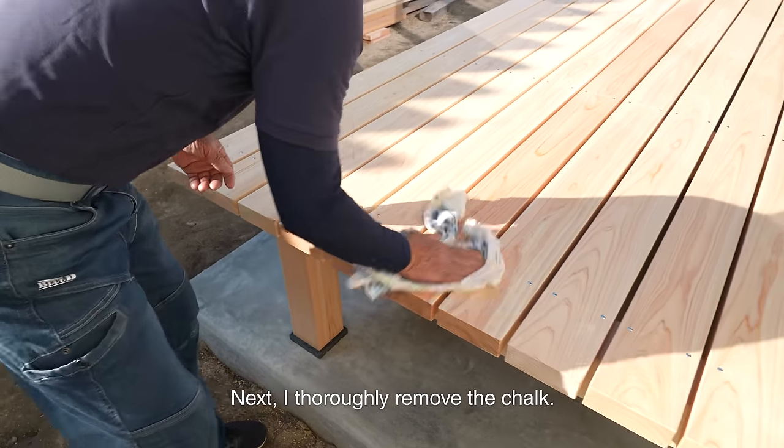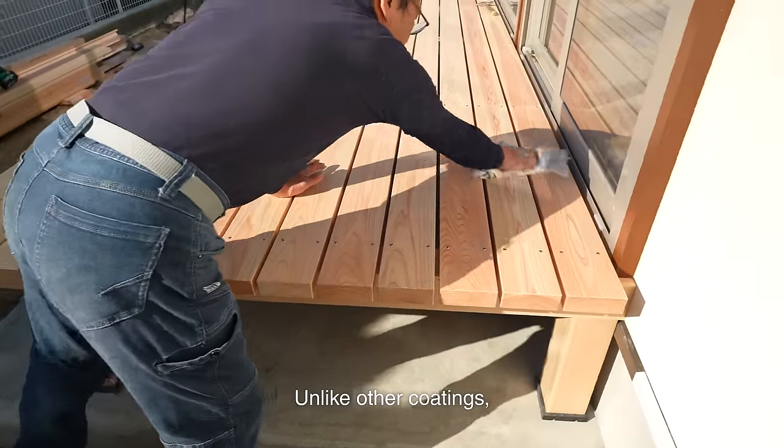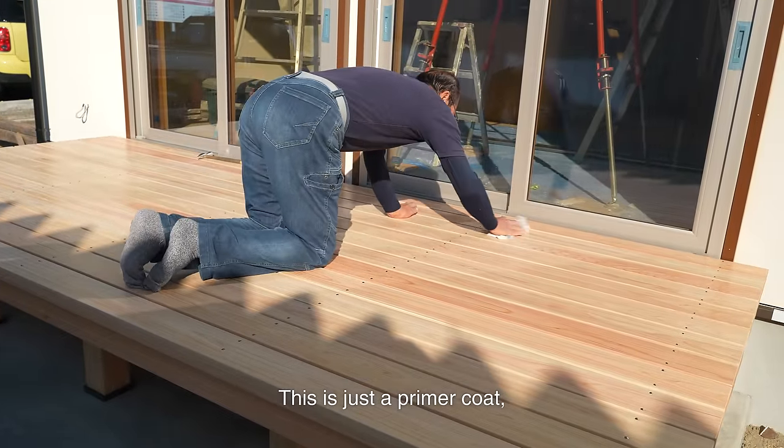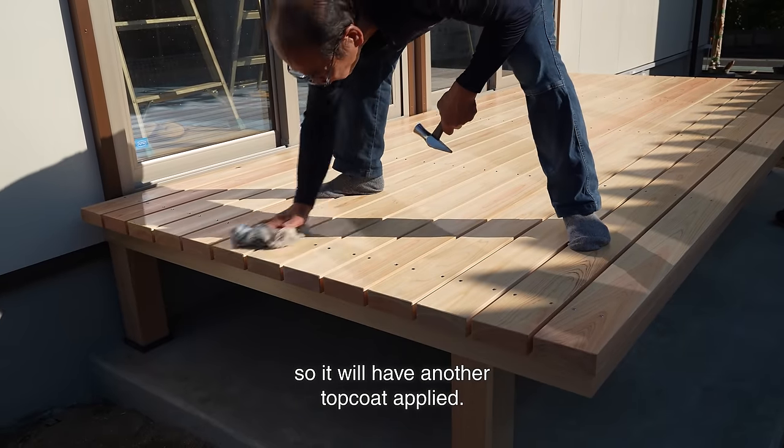Next, I thoroughly remove the chalk. Unlike other coatings, this clear finish makes it very easy to remove the chalk. This is just a primer coat, so it will have another top coat applied.